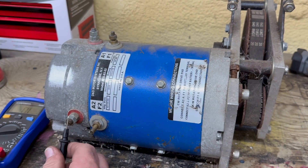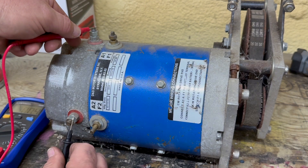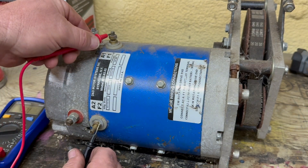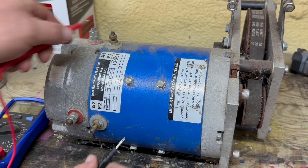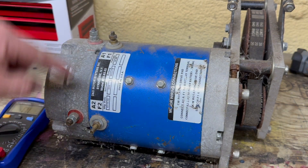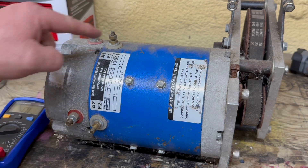Now we're going to test between A2 and A1 — we have a beep, that's good. We need to test between F2 and F1 — we have a beep, that's good. So this lets us know that nothing in here is shorted out or broken between A1 and A2, and F1 and F2.